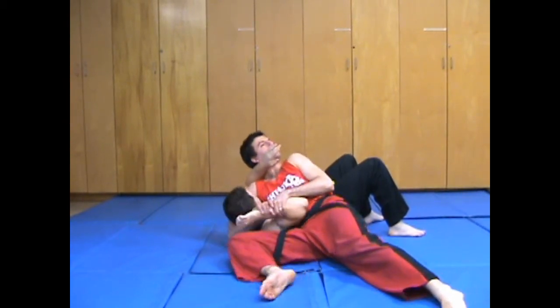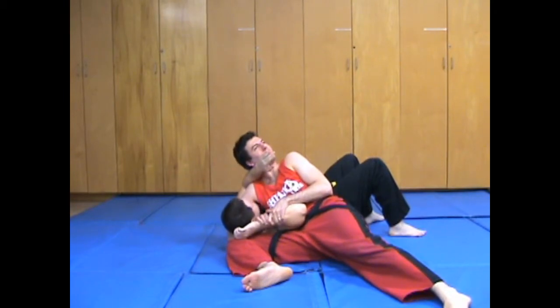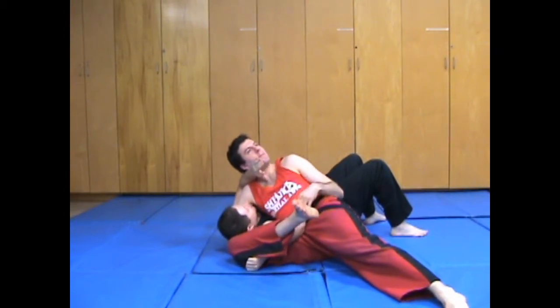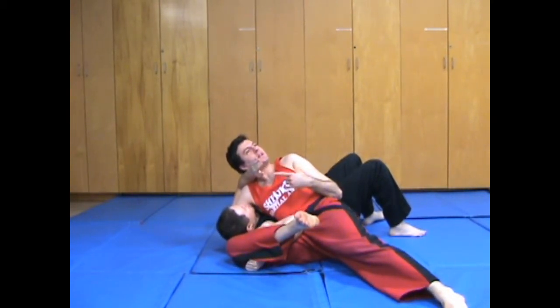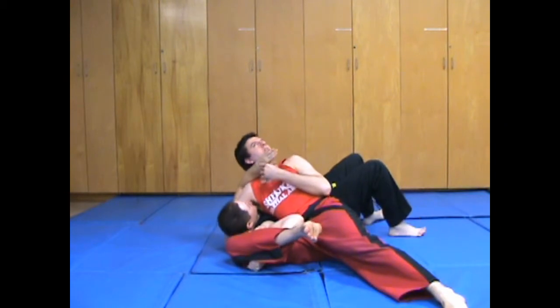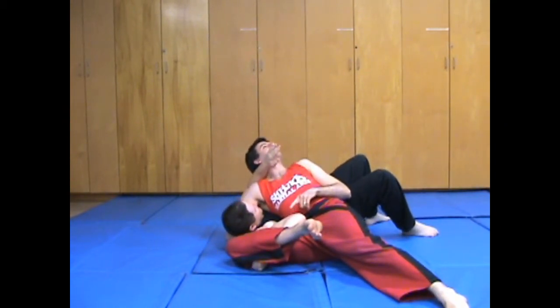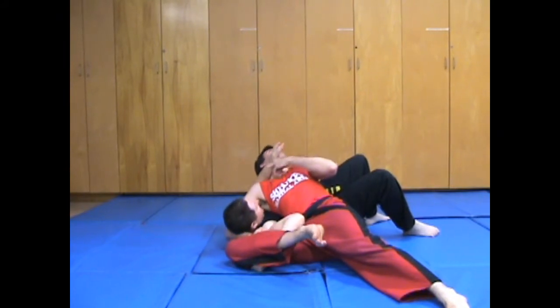From here, what I can do is bring it in close — not elbowing myself in the face, but pretty close. Then my right foot just comes up and over the wrist. Now the cool thing is, from here, even if he gets the transition, my own hips will actually pop his shoulder out as he's getting the transition.